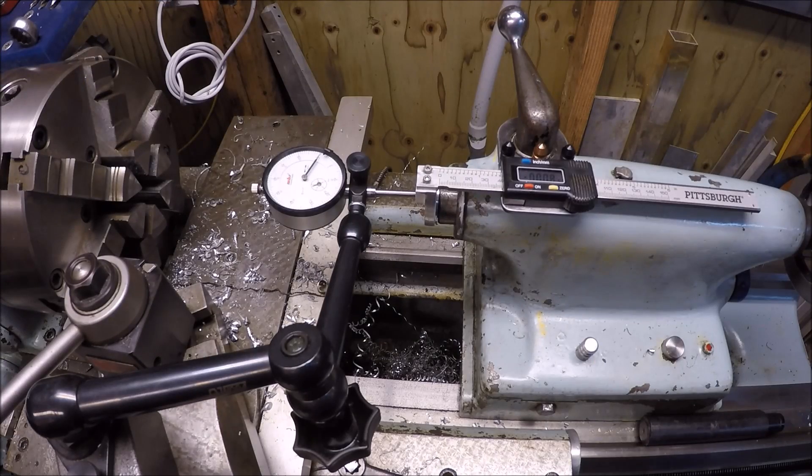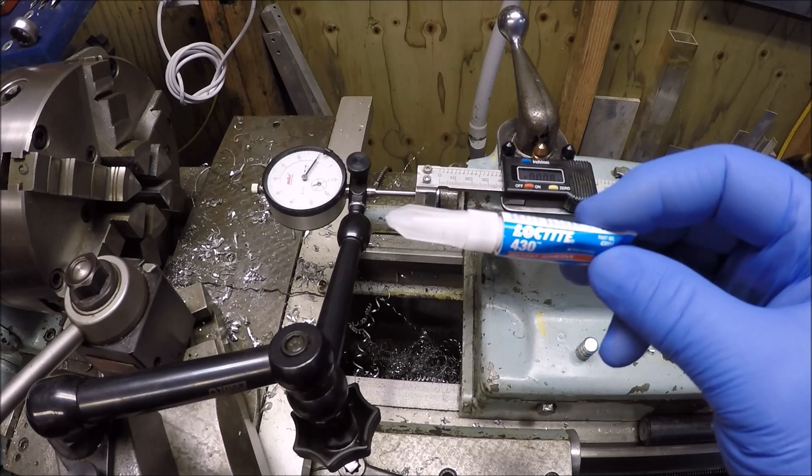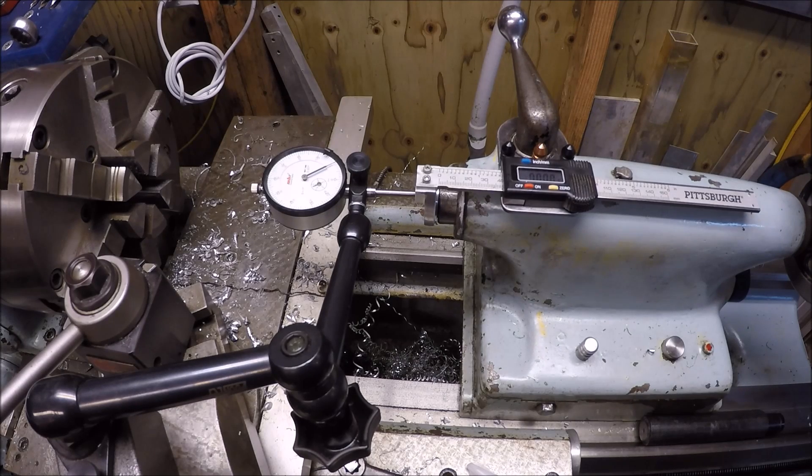Okay, it's attached. I used Loctite 430 — it's for metal. I'm not pushing it too hard yet; it's been about five minutes since it was glued up. I don't know if you can read the dials there or not, but I'm pretty happy. My dial indicator there is on zero, and I'm on zero basically on the digital. And if I crank a hundred thousandths, I'm ninety-nine and five-tenths. I think I can live with that. All in all, it looks successful — it pulls in, returns back.